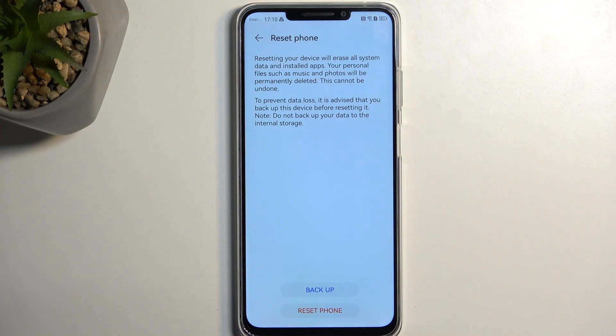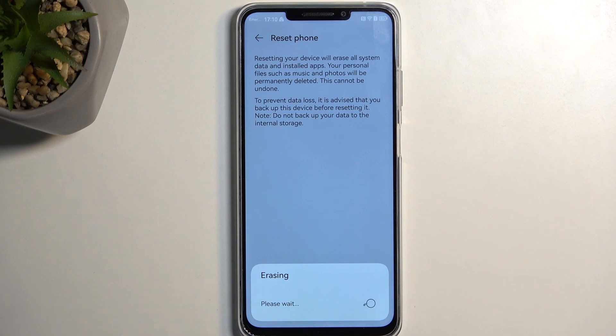Assuming you've already made a backup, or you simply don't want to, you can select Reset Phone right here. This will begin the process, which is going to take about two minutes to finish. Once it's completed, I'll be presented with the setup screen, so I'll be back once that's visible.